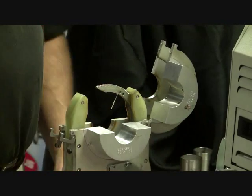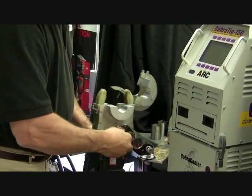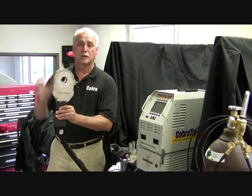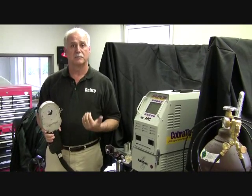Or you're able to disconnect it from the bench mount and take it to the work. So if you already have your pipe on a hanger, you're able to put it up on the pipe, close the lid, lock it down, push the button, and again, a perfect weld.